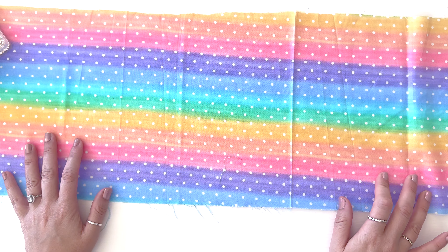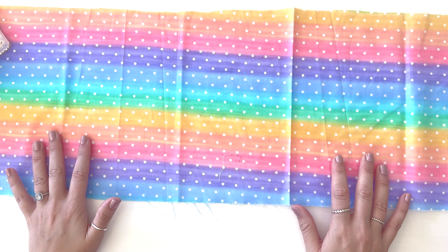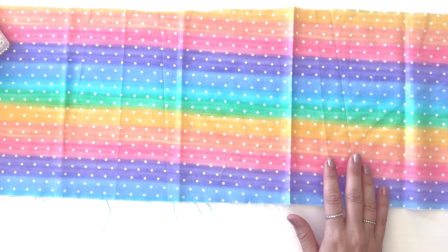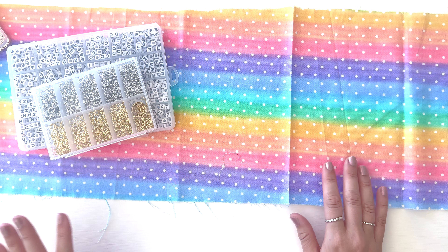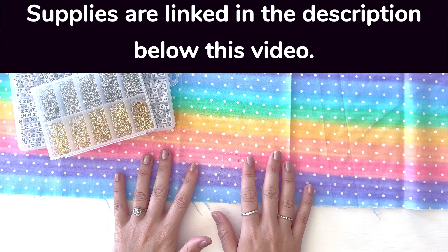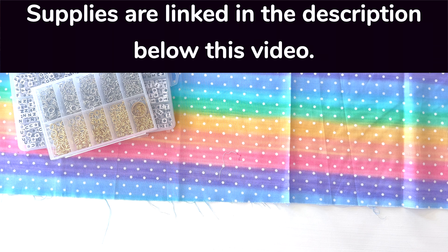I have my fabric right here. This fabric's kind of old, so I'm not sure I'll be able to link this exact fabric, but I will link some fabric options. As far as the alphabet beads, loops, and things like that, I will try to link specifically the exact things I used in the description below this video. So if you're looking for specific links to supplies, always check the description below my videos.